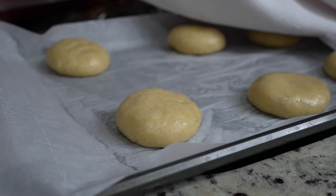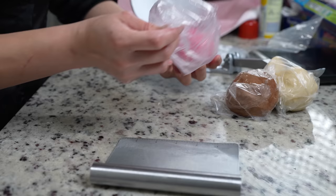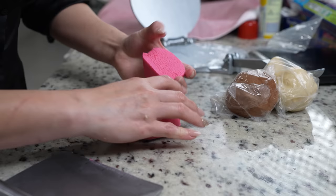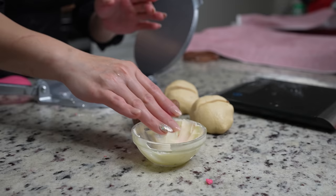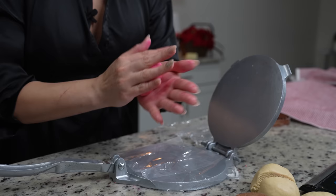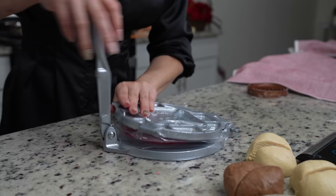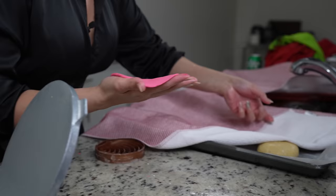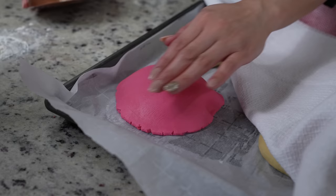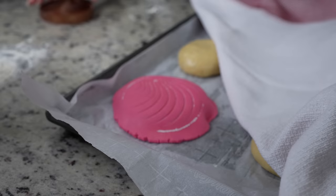Once we have all our dough balls, we're going to get the topping ready. Divide the topping in half and use your tortilla press. Rub a little butter on your hands and make sure the topping is at room temperature so it doesn't crack. Roll it into a small ball, place it on the tortilla press, press it down once, flip it over, and press it down again. Place it on top of the dough ball and press it down so the topping covers the dough. Now grab your concha cutter, press it down, and repeat the process for the rest.